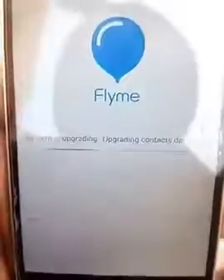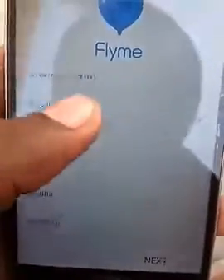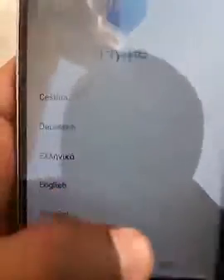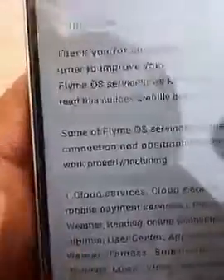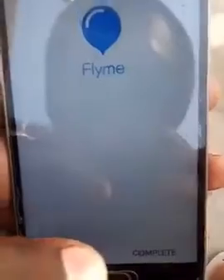Welcome back guys — now it's done, it's almost 100%. Now the system is upgrading. Just wait — now it's done. Welcome back, guys. Now it's done, phone is back.